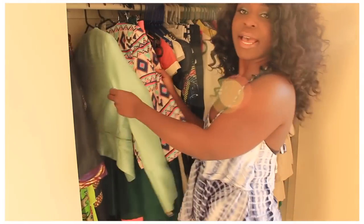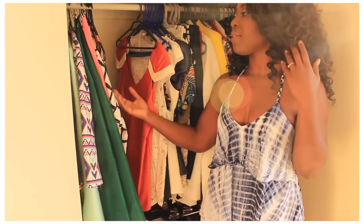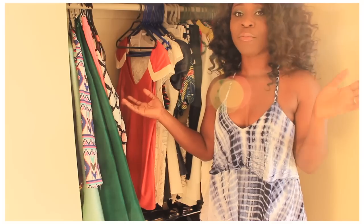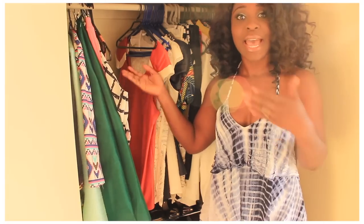Some midi skirts I haven't worn. I try and keep all the stuff I haven't worn on one side so I remember that I do have stuff I haven't worn. Because sometimes you go through your wardrobe and think you have nothing to wear — but in fact there are still things that have tags in them.